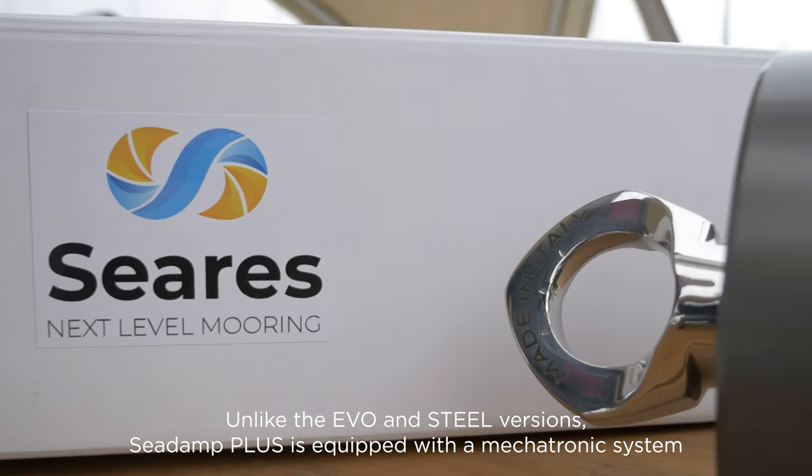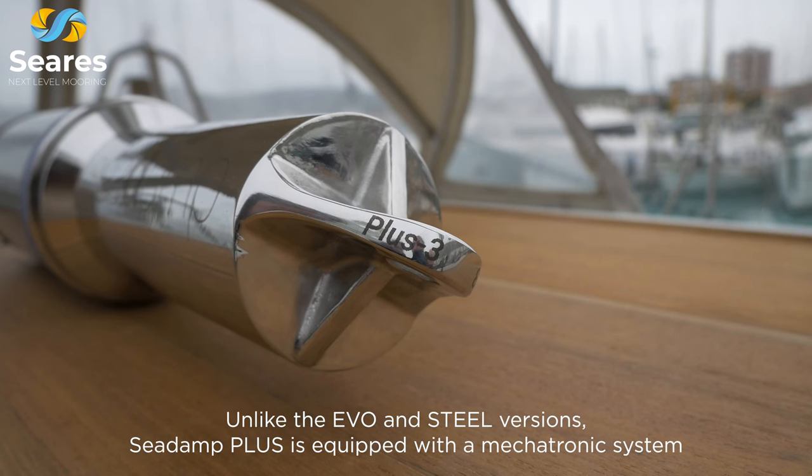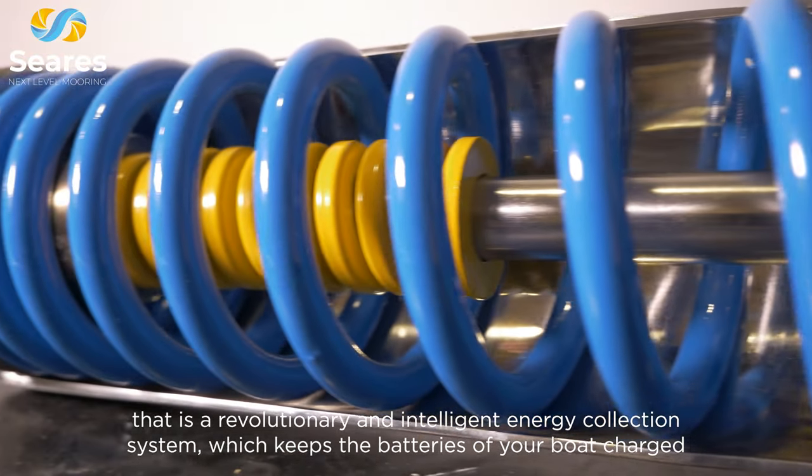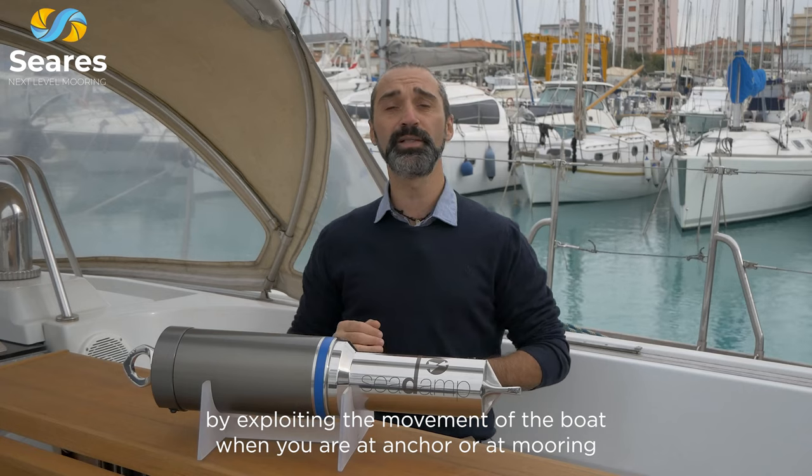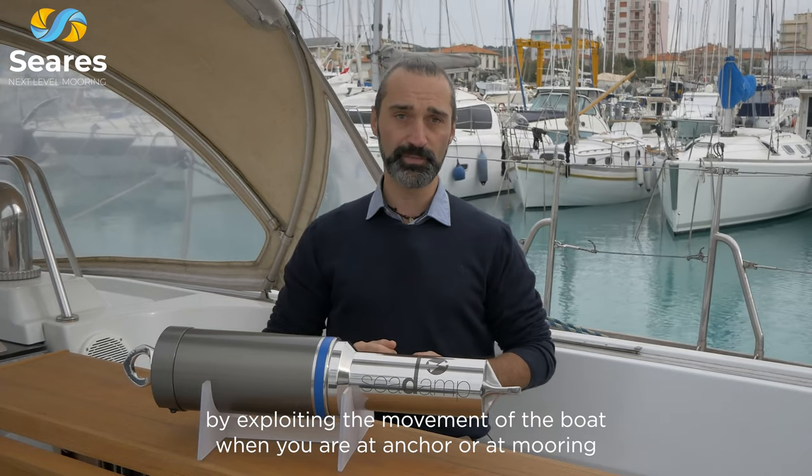Unlike the Evo and Steel versions, C-Damp Plus is equipped with a mechatronic system — a revolutionary and intelligent energy collection system which keeps the batteries of your boat charged by exploiting the movement of the boat when you are at anchor or at mooring.